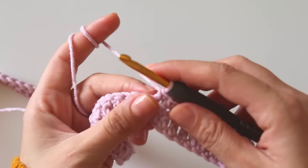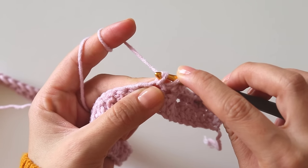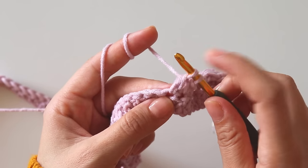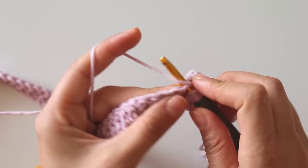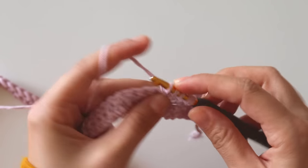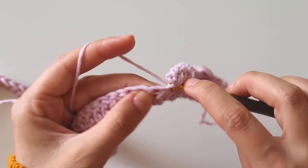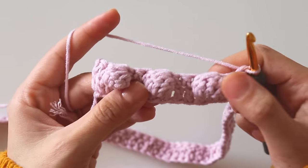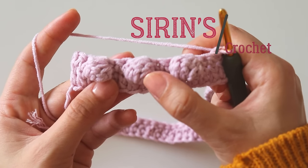If you want to make this bubble slightly bigger, you can do it like this: insert here, yarn over and pull through the first loop only, then yarn over and pull through two loops and leave it. Make that five times total, then close together and make three single crochets. It looks a little bigger than the regular ones. I will keep making like that.